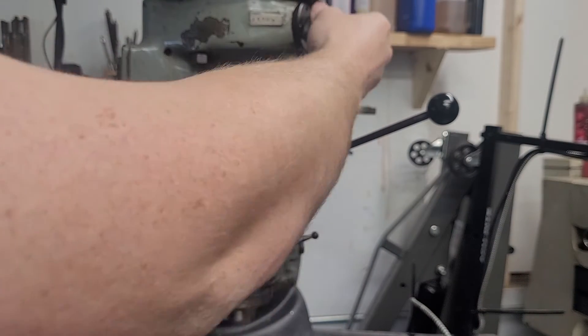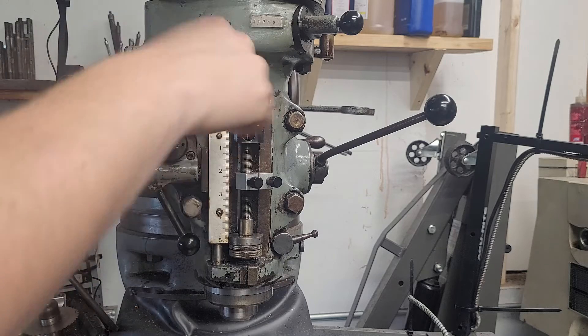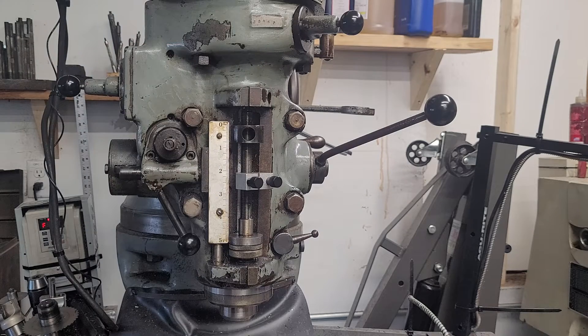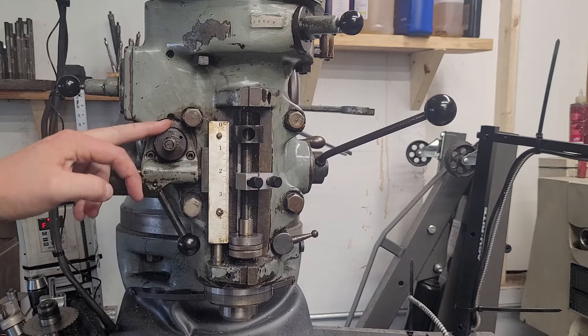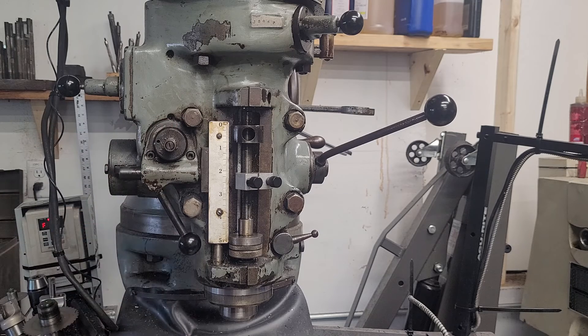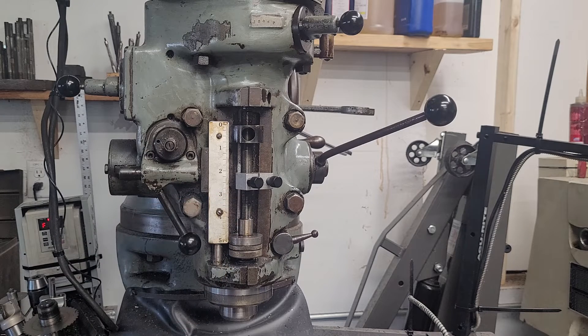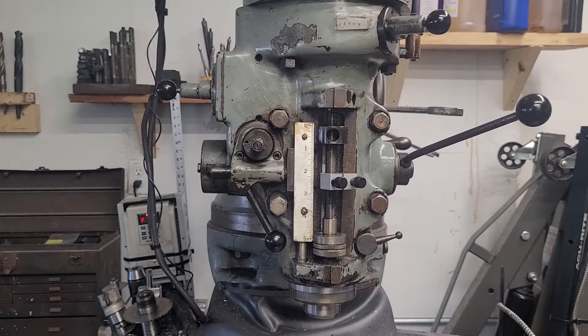This machine is missing the fine feed handwheel, but you actually can crank by hand. A lot of people didn't realize that Bridgeports even had that feature. I don't own one — mine's missing. I've been told that everyone took them off the machines because they don't like getting smacked in the finger. If you leave that on there when you're engaging or disengaging your power feed, that can be a problem. So that's just a quick video covering a few head functions of the machine that may not be immediately obvious.